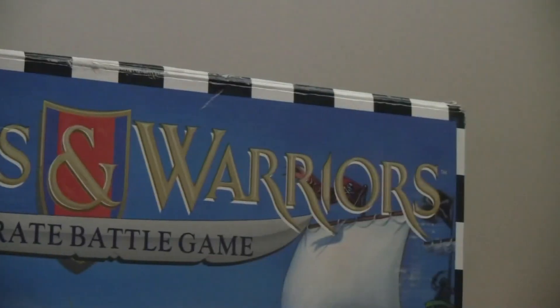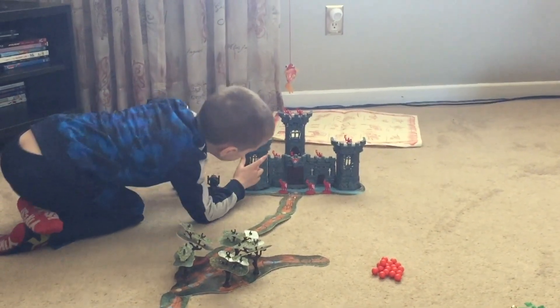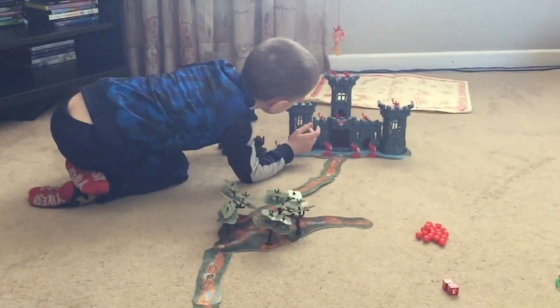Siege, or Weapons and Warriors, was released in 1993 by Milton Bradley, Play Toy Industries, and Pressman Toys. The kid next door to me had it, and it was, and still is, a great game.